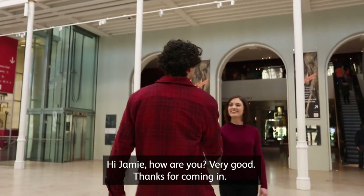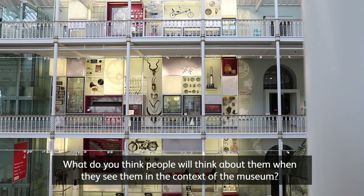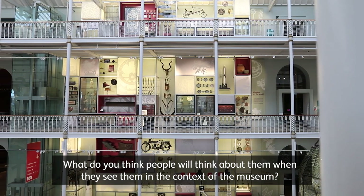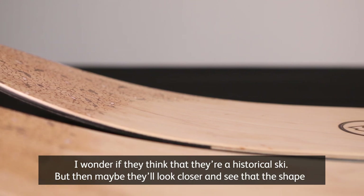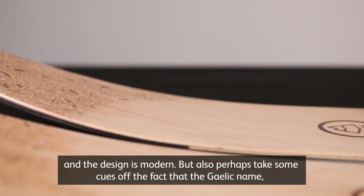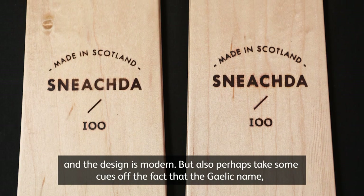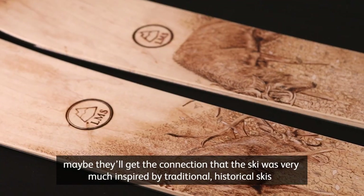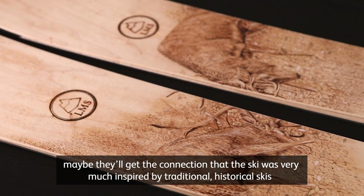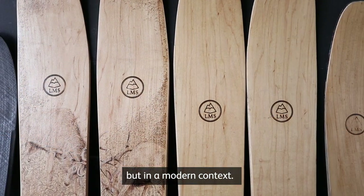Hey Sarah. Hi Jimmy, how are you? Very good, thanks for coming in. What do you think people will think about them when they see them in the context of the museum? I wonder if they'll think they're a historical ski, but then maybe they'll look closer and see that the shape and design is modern. Perhaps they'll also take cues from the Gaelic name and the artwork inspired by Scotland — and get the connection that the ski was very much inspired by traditional historical skis, but in a modern context.